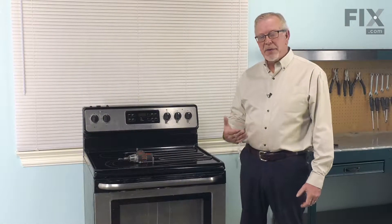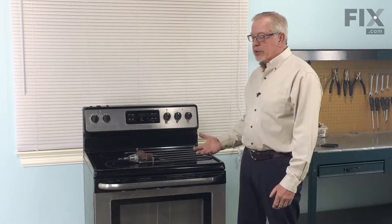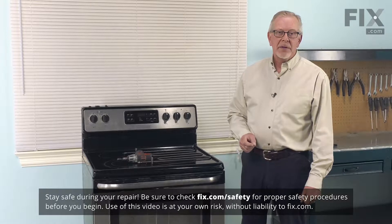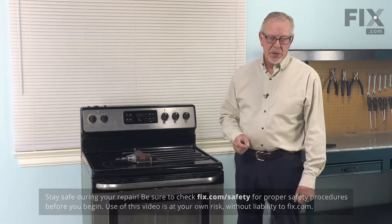Now before we begin this repair, the first thing we'll need to do is to disconnect power to the range, so either pull it forward and unplug it, or locate the electrical panel, turn off the appropriate breaker or remove the appropriate fuses.